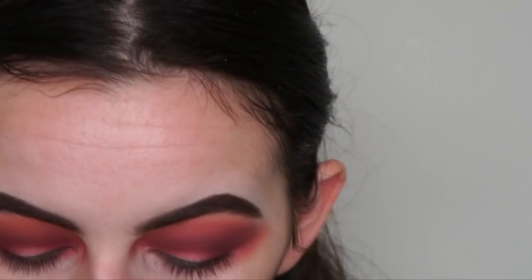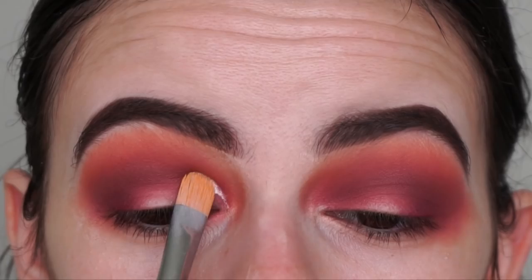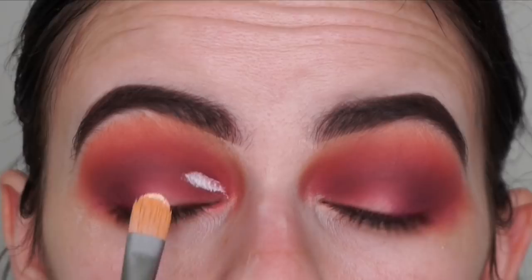Now it's time to cut the crease. I'm using my Peel Away primer in the shade Rumour Zero because I want the lid shade to stand out as much as possible - I am going to be applying a white shadow. I'm applying some to the back of my hand and using the Morphe M224 brush to cut my crease, going slightly above my crease because I have hooded eyes. If you watch my channel you already know I always do that.